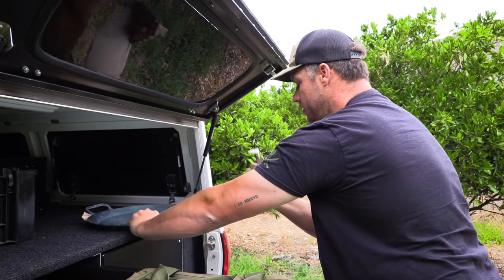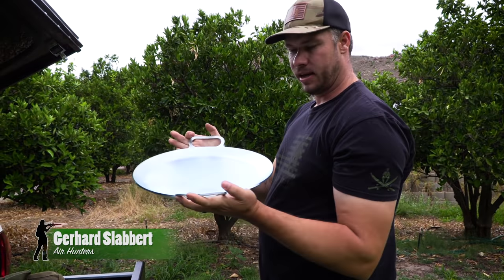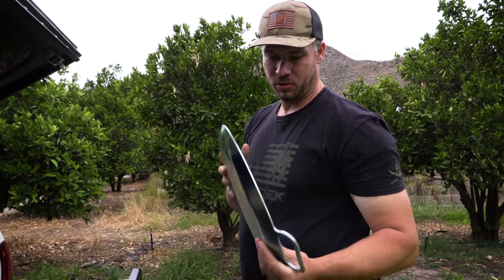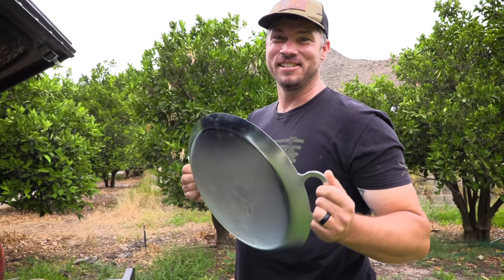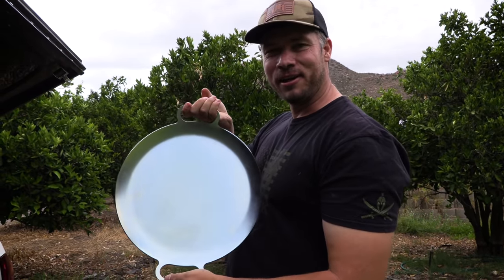This is a brand new braai pan. Me and Matt spotted this pan yesterday at a local store. It's nice and thick, and you can always use it as a gong — it's dual purpose. So we're definitely going to give this one a go and try it out this weekend.